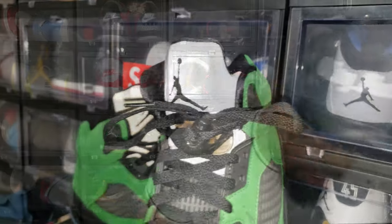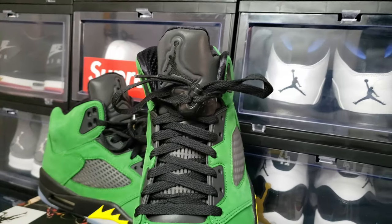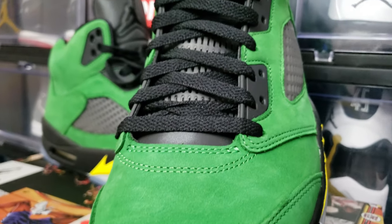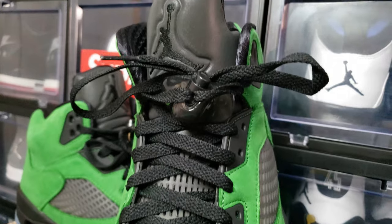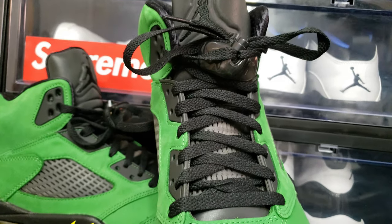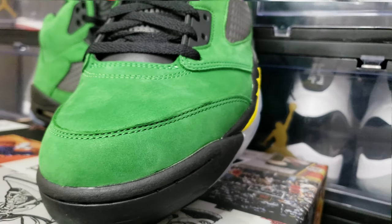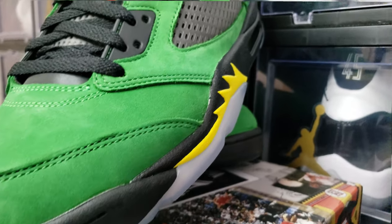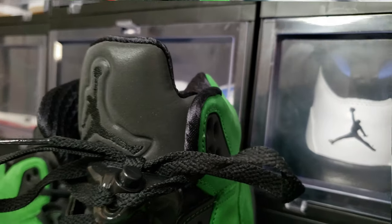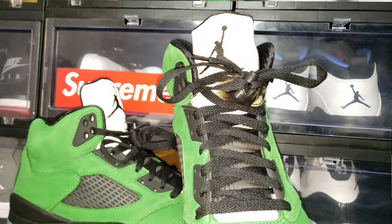As far as fit is concerned, it's true to size like most Jordan Fives. The shoe can be a little tight, but I think that's for comfort and stability more than anything. I don't play basketball competitively anymore, and I'd never play in this anyway, but the construction feels really good and the plastic on the tongue feels really good too.